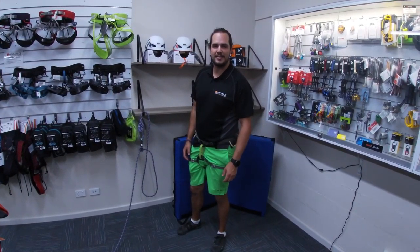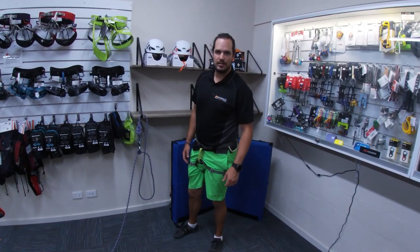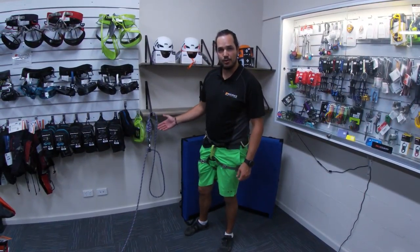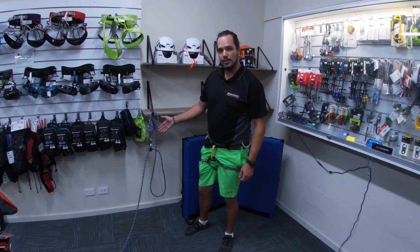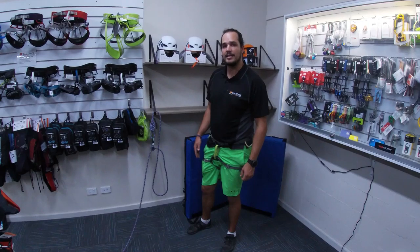G'day, this is Tim from Rockface Indoor Climbing Centre. Today we'll be looking at the clove hitch. The clove hitch is a great, versatile little knot that has a myriad of different uses. The main one being to anchor into a fixed point like a carabiner, where it can be easily adjusted.